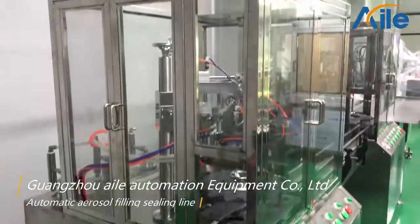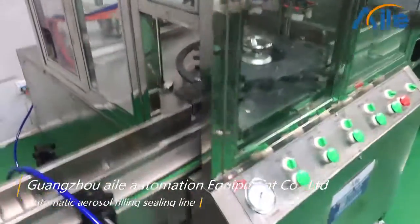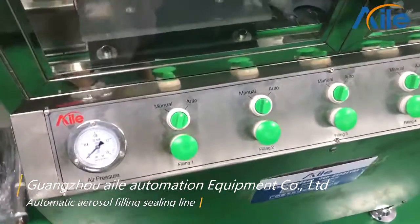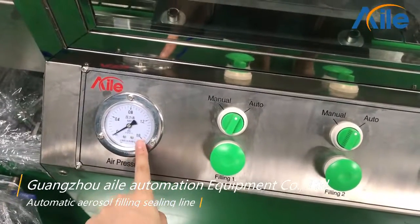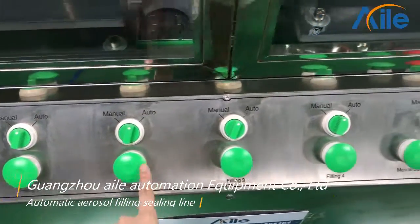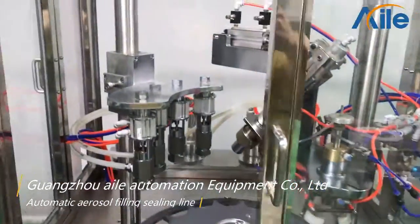The next machine is the aerosol filling machine — the liquid filling machine. And now you can see this is the control panel, the button control. This one is the air pressure; you can check the pressure here. And you can see this is the button. And then open the window.